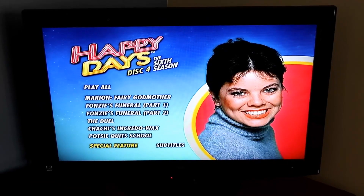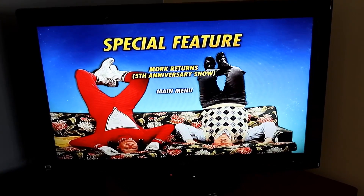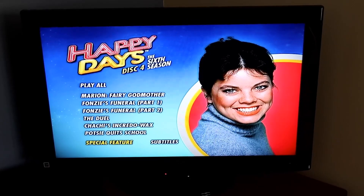This is where the DVD set leaves off, and this one has the Mork Returns special features, but the other special features are all on different discs.